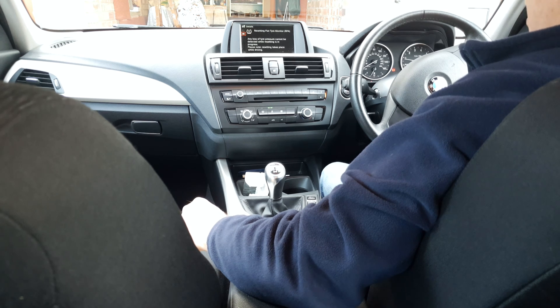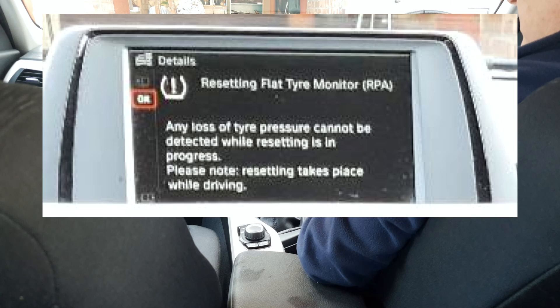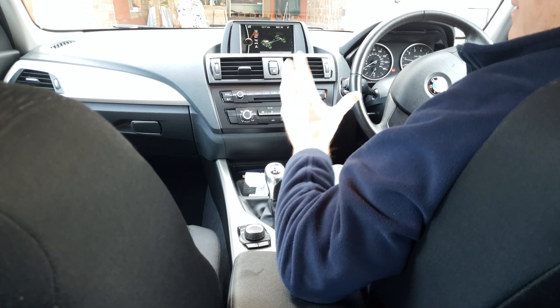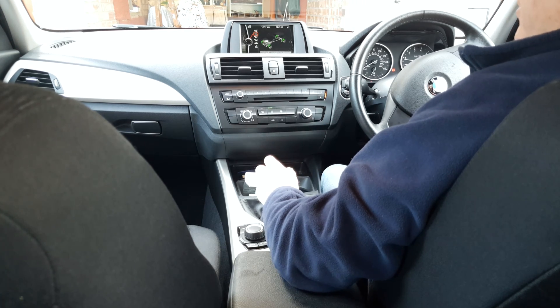We now get a message that the car is resetting the flat tyre monitor, and of course a warning that should there be any loss of pressure whilst you're resetting, the system is unable to warn you. Then take the car out for a drive — or if you're driving especially to do this, go on a drive of at least a mile, I would say.